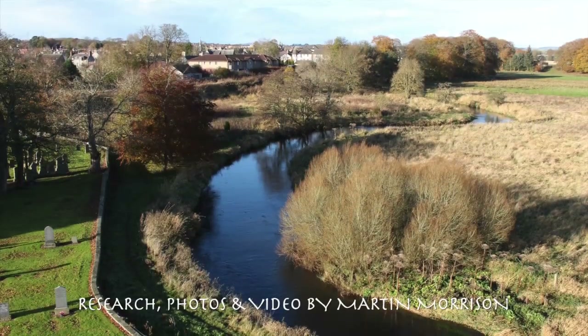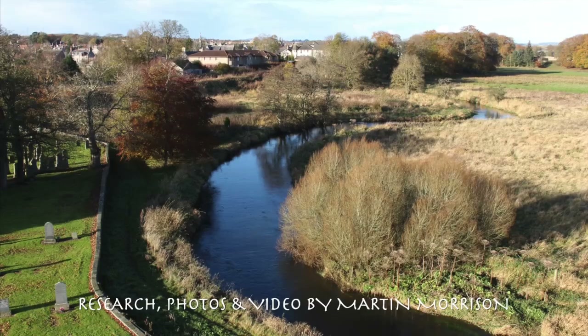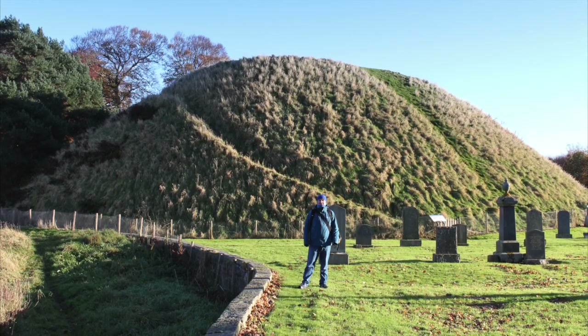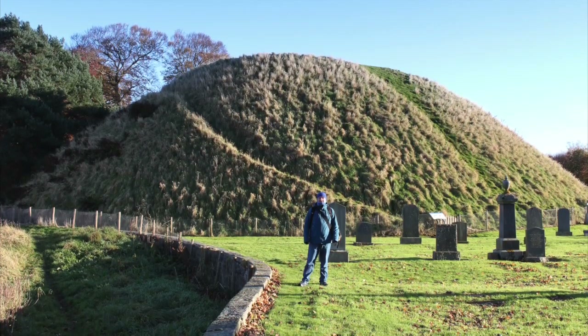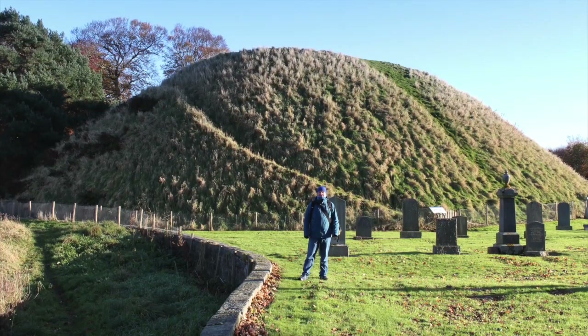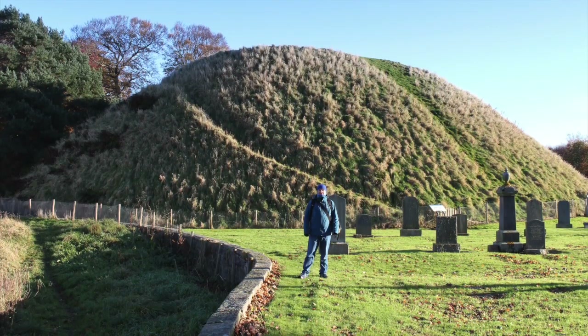A big thanks to our ancient ancestors for leaving behind these fascinating megalithic monuments, which we can still visit today. Please subscribe for weekly content. Feel free to share, leave comments, questions and suggestions. Thanks for watching.